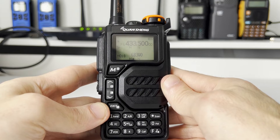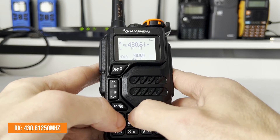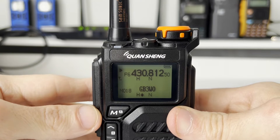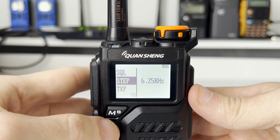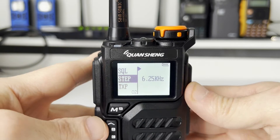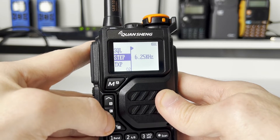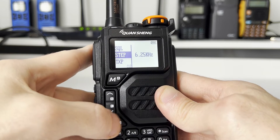GB3BR has a receive frequency of 430.8125. If you can't quite get to the frequency you require, you need to change the step on the radio. Do so by pressing the menu key and going to item number two on the list. Press menu again to go in and use the up and down keys to switch between different steps. I've got mine set to 6.25 kilohertz, but set yours accordingly. Confirm by pressing the menu key again, then back out using the exit key.